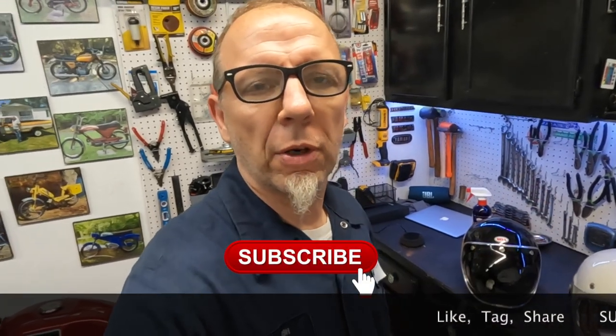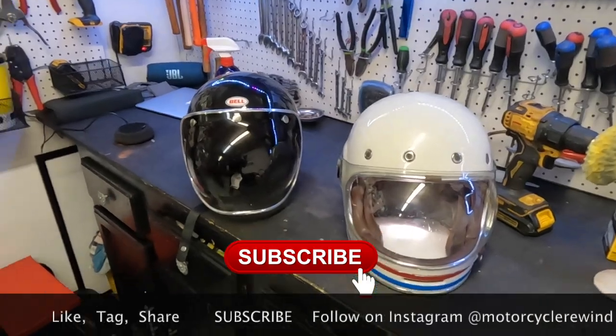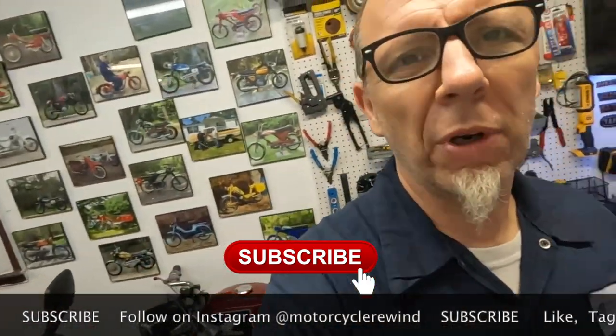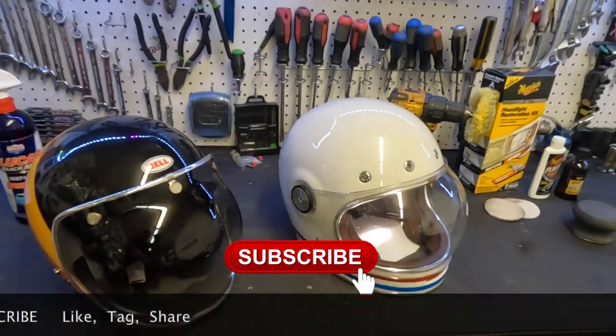Hey guys, welcome back to another episode of Motorcycle Rewind. Today we're with a helmet — we're gonna do some work on our helmet today.